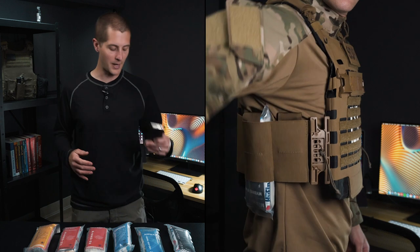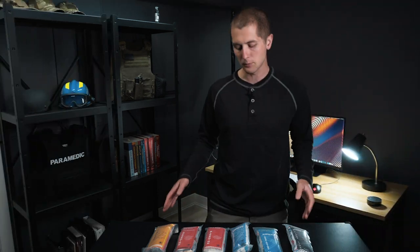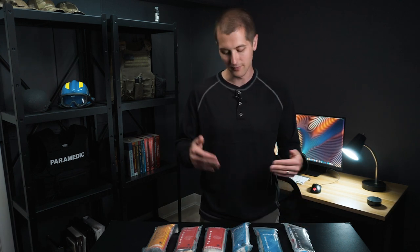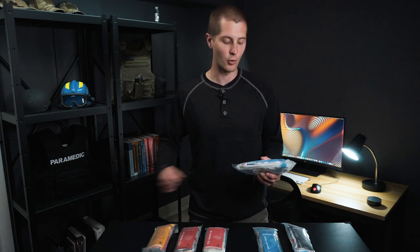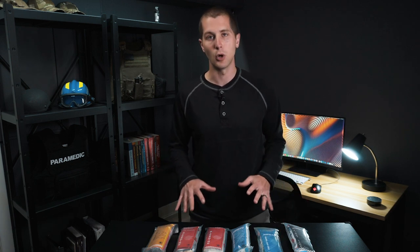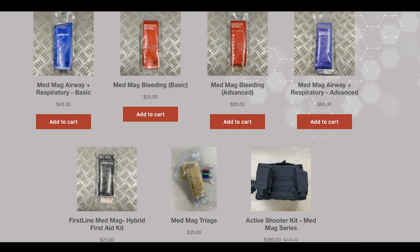The other thing is that this is very compact in and of itself. These kits can be carried in any number of ways. They don't even necessarily need to stay in this form factor. If you just want everything to treat advanced airway or respiratory, you can buy one of these, open it up, and throw it in whatever kits you want. These are all relatively low priced compared to a lot of other individual first aid kits on the market because you are not paying for any nylon.